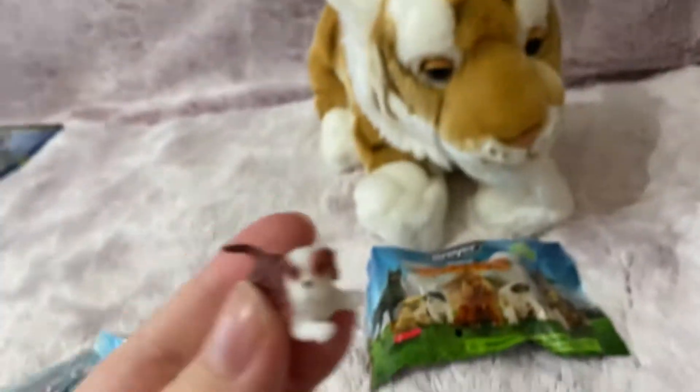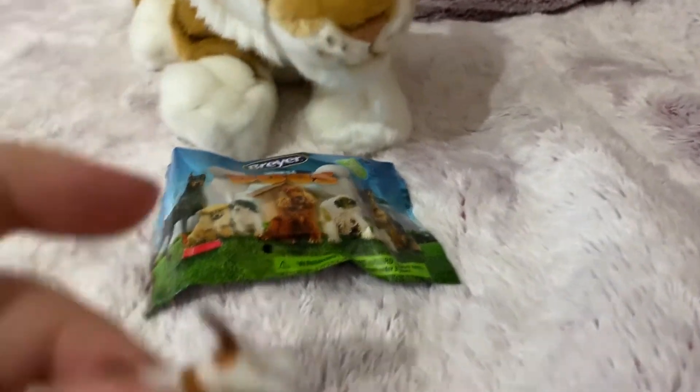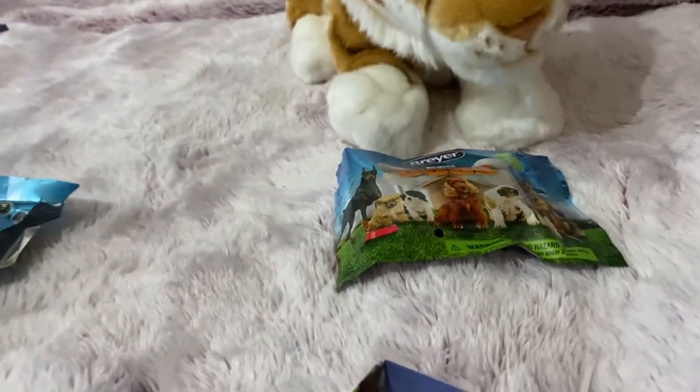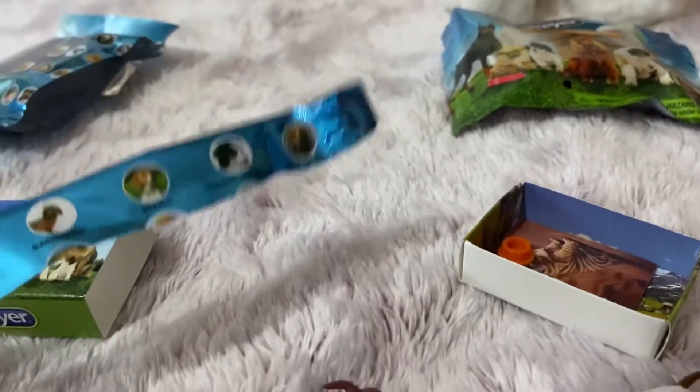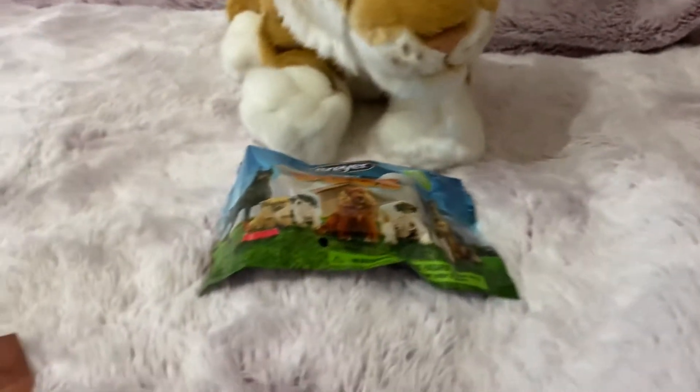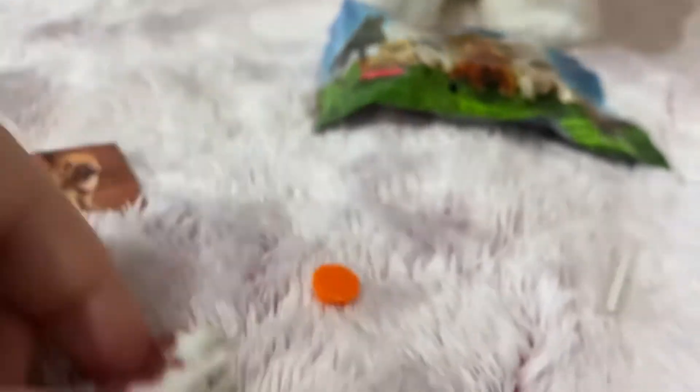Look at this little dog. I think this is the Jack Russell — yay, first try! Wait, is this the Jack Russell or the Fox Terrier, though? It came with a Sharpay picture sticker and this little background.